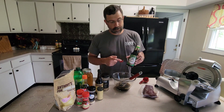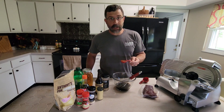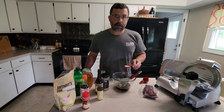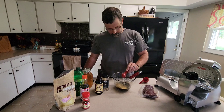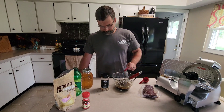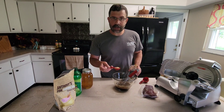Next we're adding two tablespoons of low sodium soy sauce, one tablespoon of honey, half a tablespoon of garlic powder, half a tablespoon of onion powder, half a tablespoon of ginger powder, half a tablespoon of worcestershire, half a tablespoon of lime juice, red chili flakes to taste, and one tablespoon of steak seasoning — this is Reload Magnum.